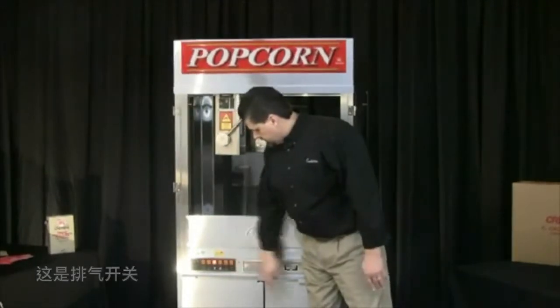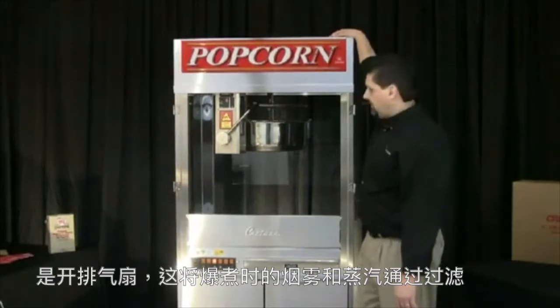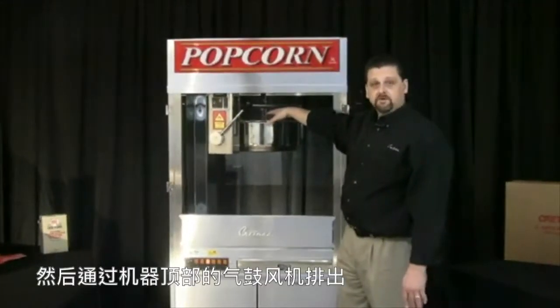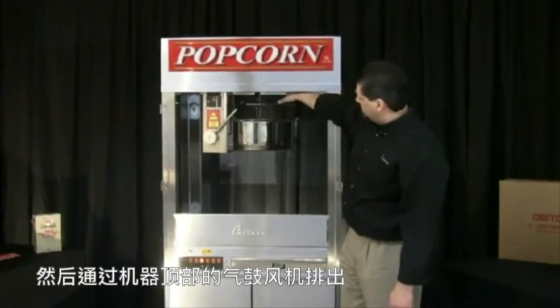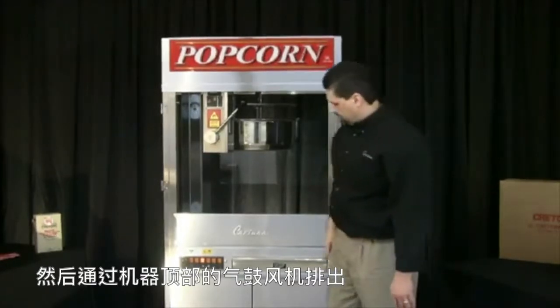The exhaust switch turns on the exhaust fan which is located on top of the machine. That will filter the smoke and steam that's being generated when you're popping corn through some filters on top of the machine, out through the exhaust blower, out through the top of the machine.